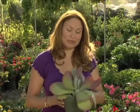Succulents are some of the easiest plants to multiply. Today I'm going to teach you how to propagate a kalanchoe plant from cuttings.